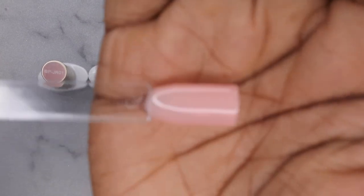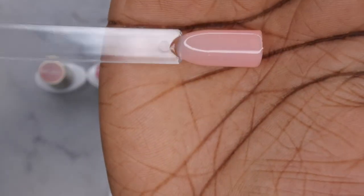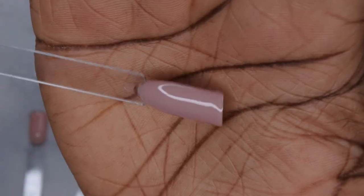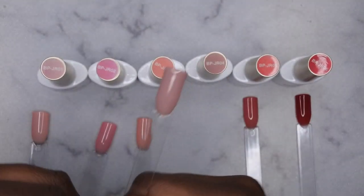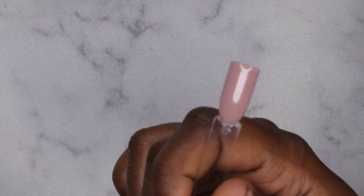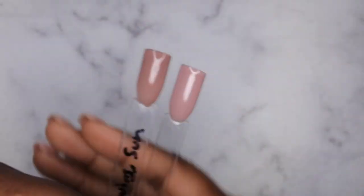I'm going to give you all a close-up of what these look like. JR01 is absolutely stunning — it's like a really soft pink color. JR02 is a little bit of a deeper pink. JR03 is a really pretty jelly nude with really nice peach undertones. JR04 is probably my favorite nude out of the entire collection — it just seems like a perfect nude for multiple skin tones. I actually want to show you all a comparison of this color to a few of my other favorite nudes.